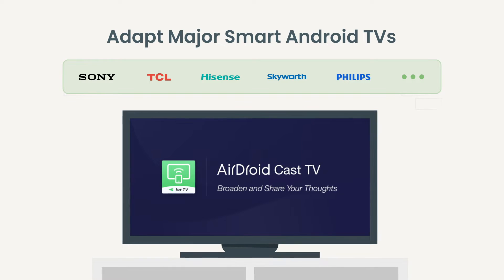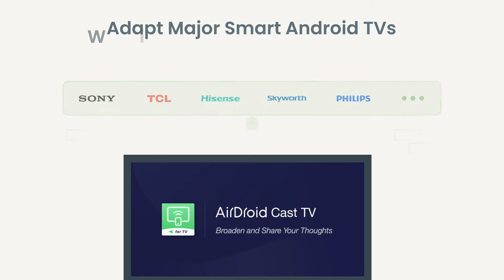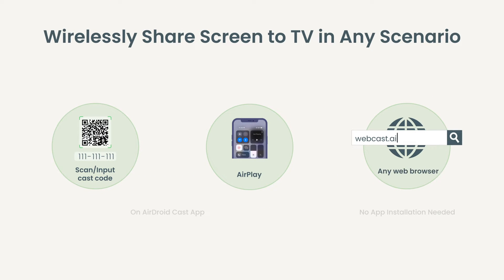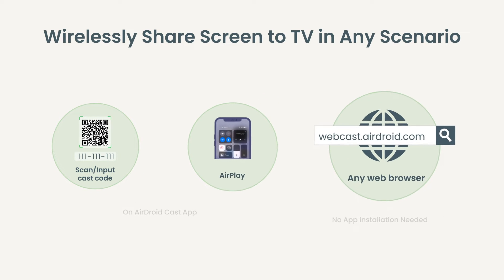Android TVs, ensuring cross-platform compatibility and convenience for all users. You can share screens easily whether on a local or remote network — using the AirDroid Cast app to scan or input a cast code, via AirPlay, or via web browser